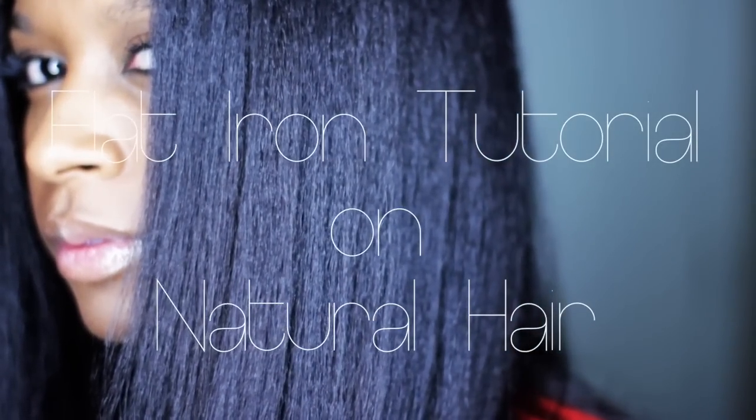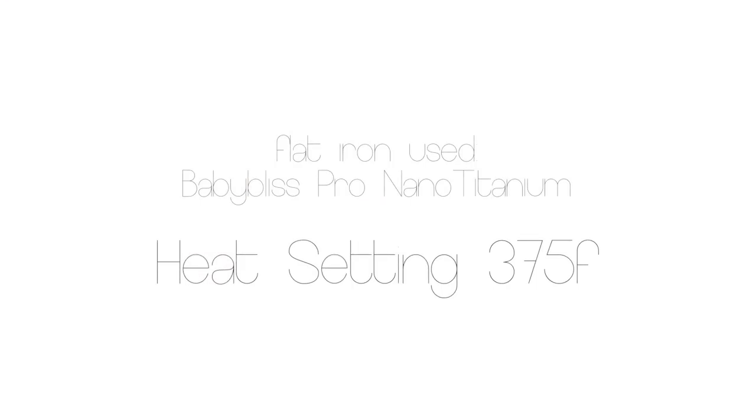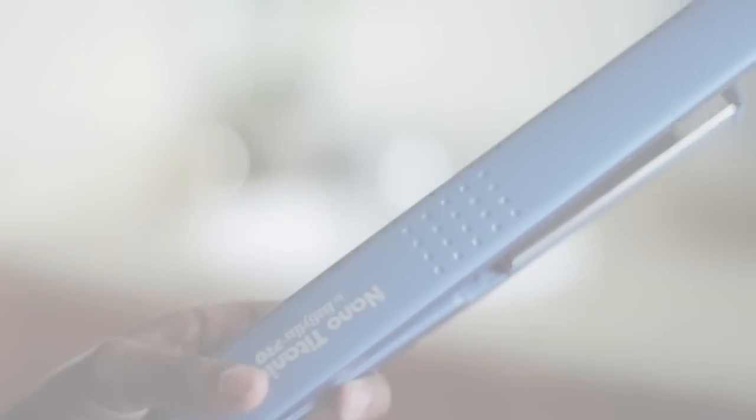Hi guys, so I'm going to show you all how I flat iron my hair. I use my Baby Bliss Pro Nano Titanium Flat Iron and the degrees that I used was 375 degrees. I felt that was a nice setting for my hair.